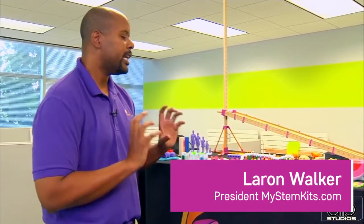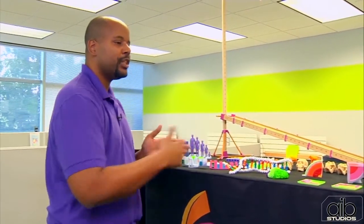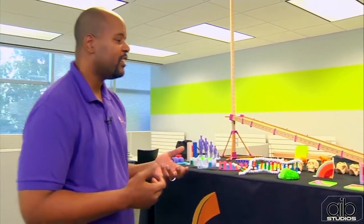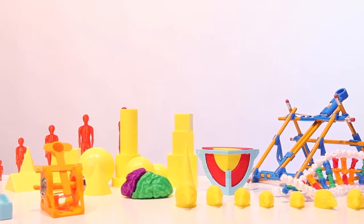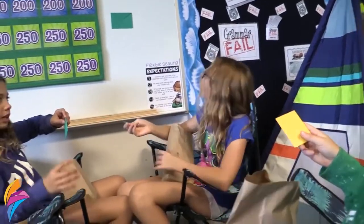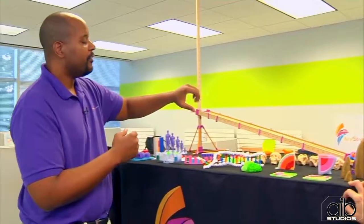Our goal was to take the 3D printer and allow you to create items in the classroom that fully extend the things you already had access to. So if you notice here, we have pencils, rulers, rubber bands, and ball bearings — all these items producing manipulatives that can teach math and science in an engaging way.